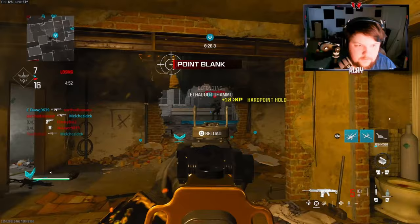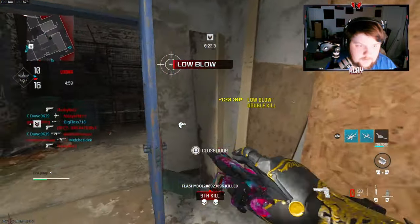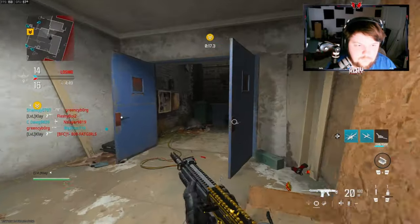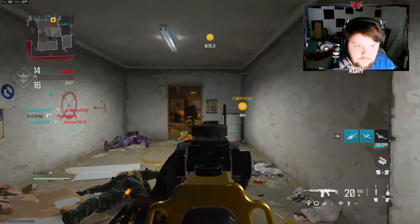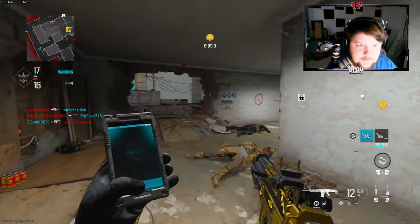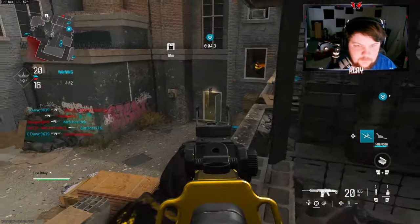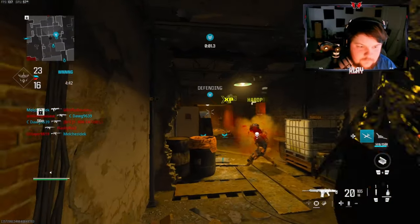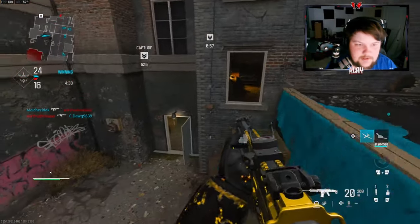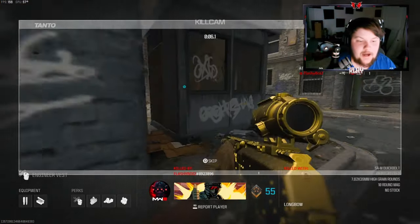There's somebody definitely gonna be right there. Got five bullets right now. You really gotta watch behind you on this map. Starting off pretty good, we got streaks going in.